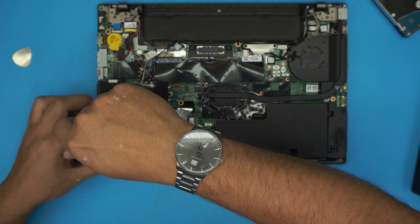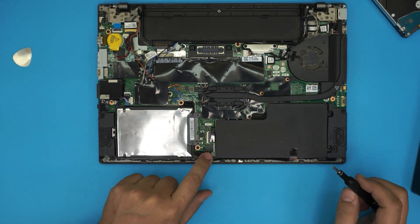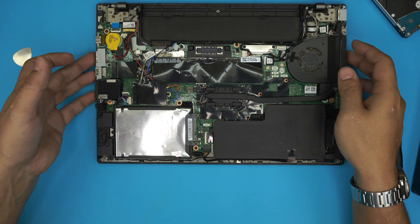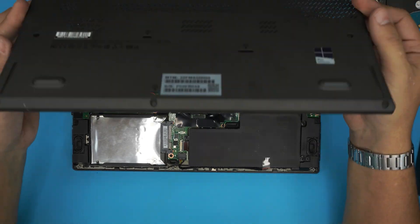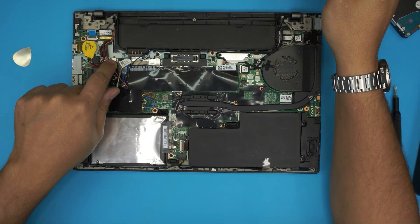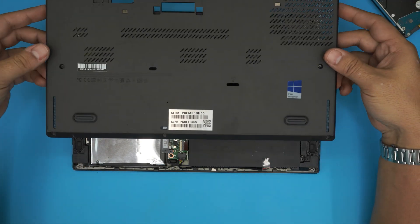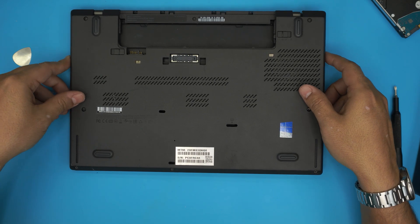If you disconnected the battery go ahead and plug it back in before you power on. You must put the bottom cover back on because there is a little sensor trigger that detects when there is no cover — and it will not turn on without the cover in place.